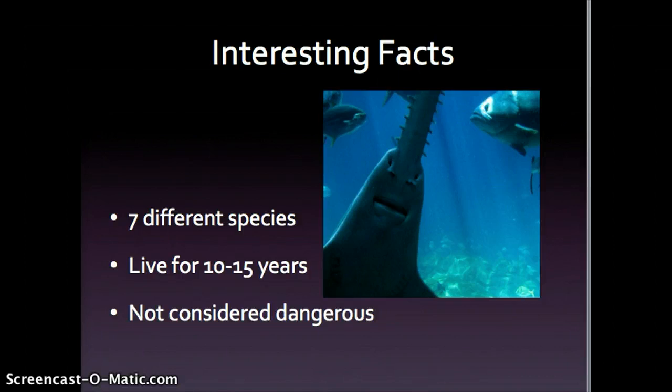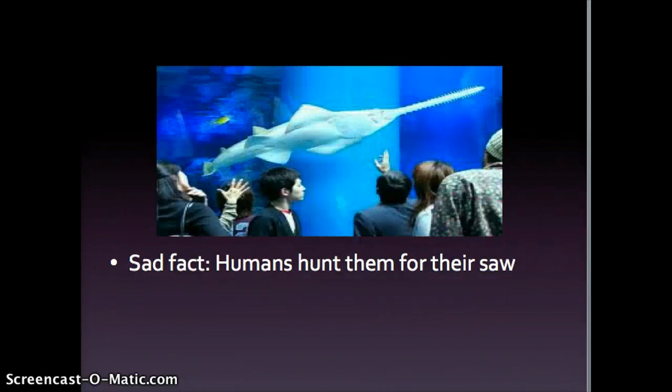Saw sharks live for up to 10 to 15 years and are typically not considered dangerous to humans. A very sad fact is that humans actually hunt the saw shark for their saws, cut it off, and the shark is let go and starves because it doesn't have its best weapon anymore. Humans catch them using nets, lines, and hooks, but shouldn't anymore because this innocent creature may as well become extinct.